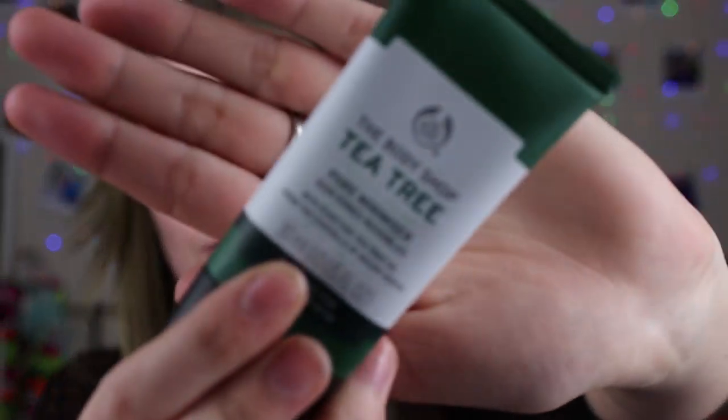The second thing I used was the Body Shop Tea Tree Pore Minimizer. I definitely think this is a really good product to use as a primer — I'm not necessarily sure if it's designed for that, but I find it just mattifies my skin and makes a really good base for foundation. It's got a slight yellow tinge but I don't think it really changes the color of my face much.